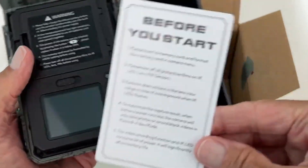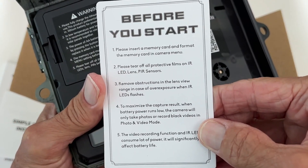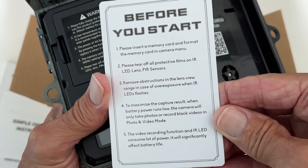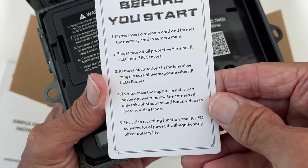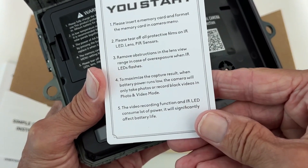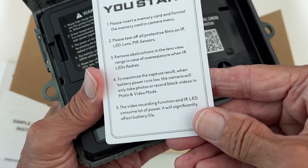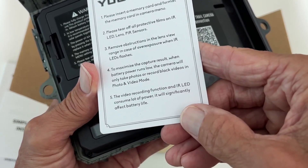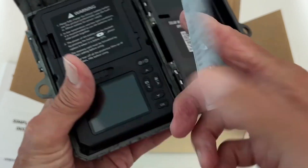Look at this before you start — it says: please insert a memory card and format the memory card in the camera menu. Please tear off all protective film. Remove obstructions in the lens view. To maximize capture results, when the battery power runs low the camera will only take photos or record block videos — the video recording function and the IR LED consume lots of power and will significantly affect the battery.